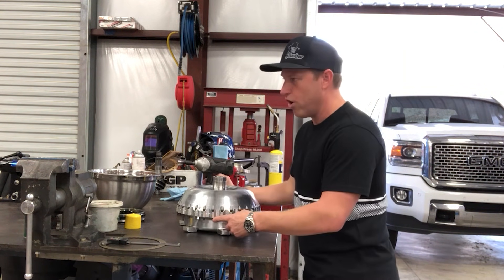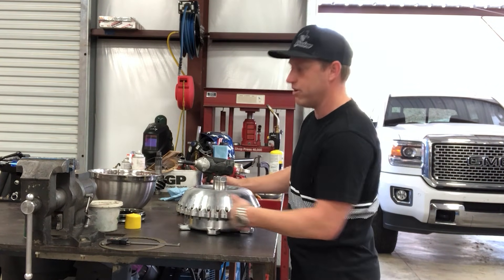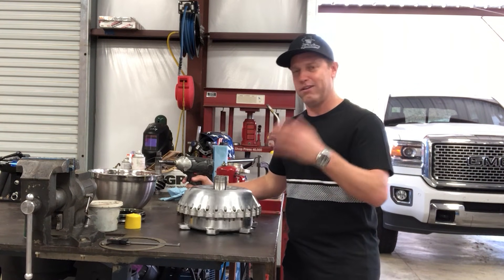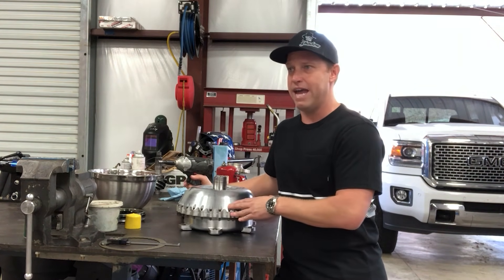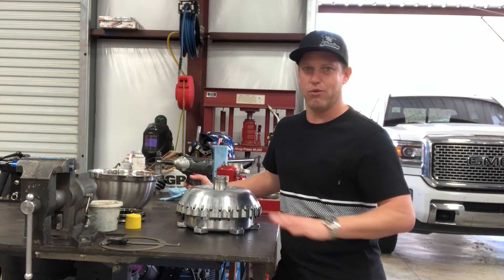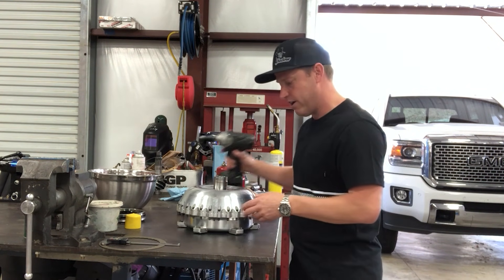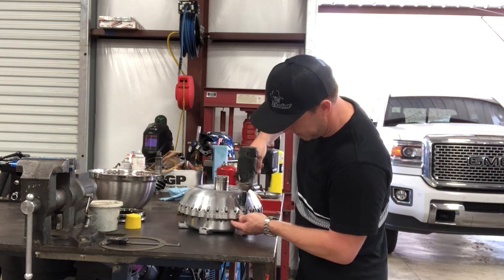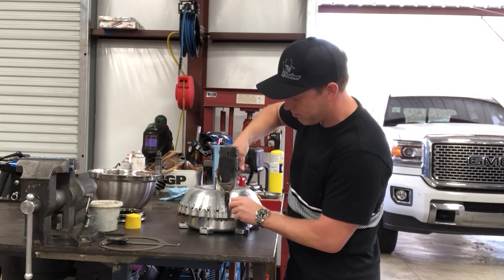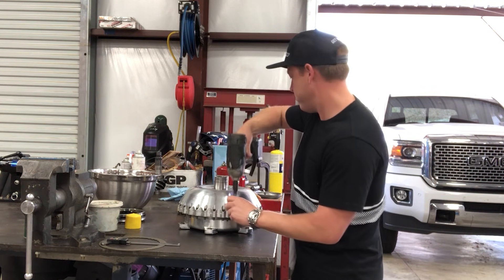For NHRA we have to run a mandated locking nut on the back side of these bolts. That's a rule because somebody left some bolts loose one time in the '80s and the cover leaked. When we're testing and running through torque converter parts we don't put those on, but anytime we haul it to an event they're on. Buzz the bolts out — a lot of people don't like this but I use a little 3/8ths air wrench. Works good.